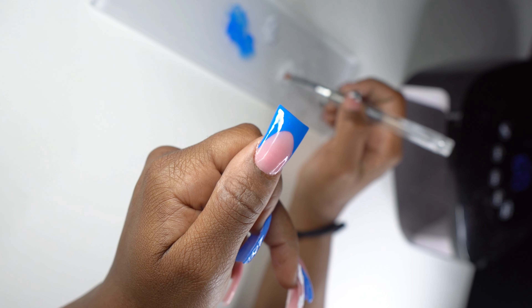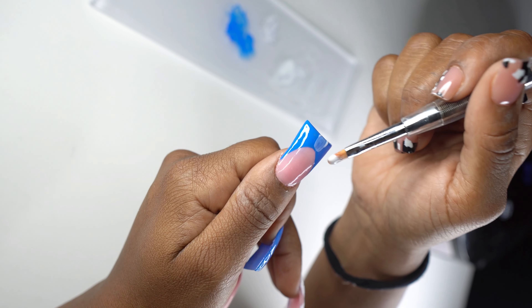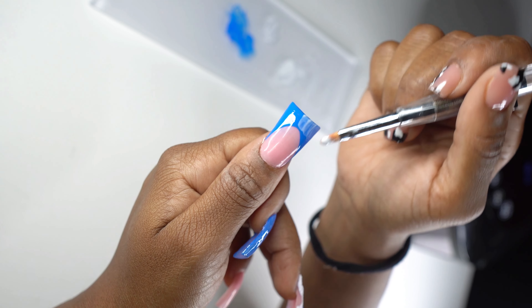I basically started on the thumbnail nail and I'm doing the same thing I did on the middle finger with the French and the water effect. I'm going to let that play out.